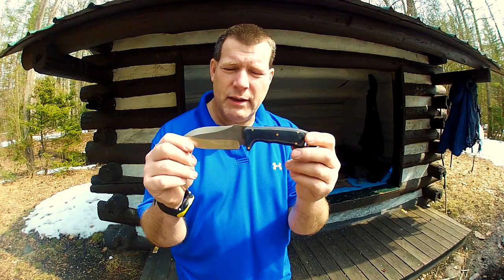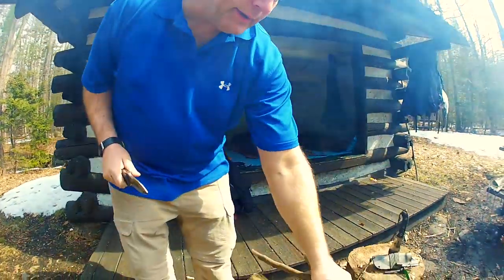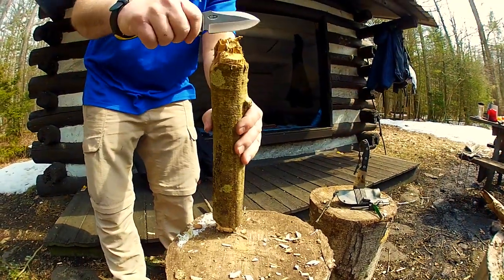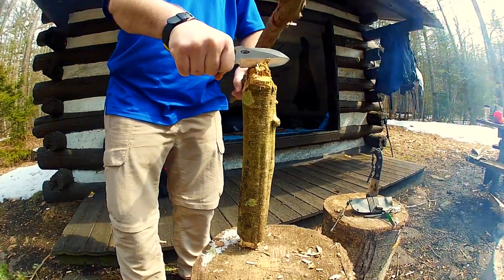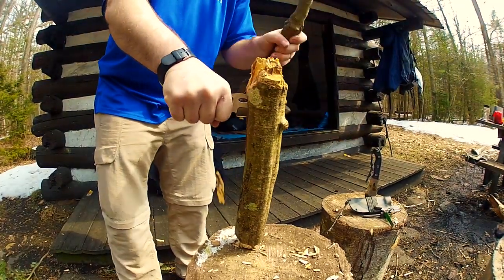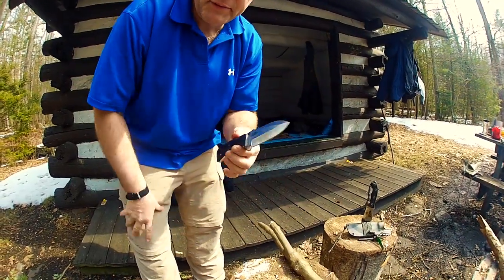I'm gonna do some batoning here, and keep in mind that this baton is not a heavy baton. So let's watch it go through this wood. This is a pretty small knife to be batoning wood through, but it's up to the task.